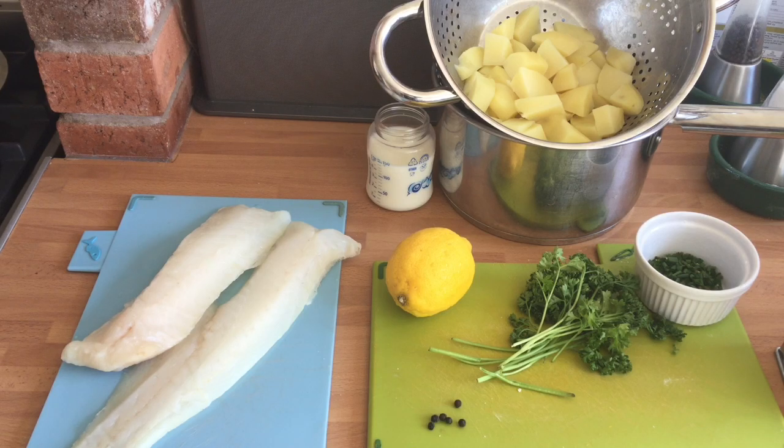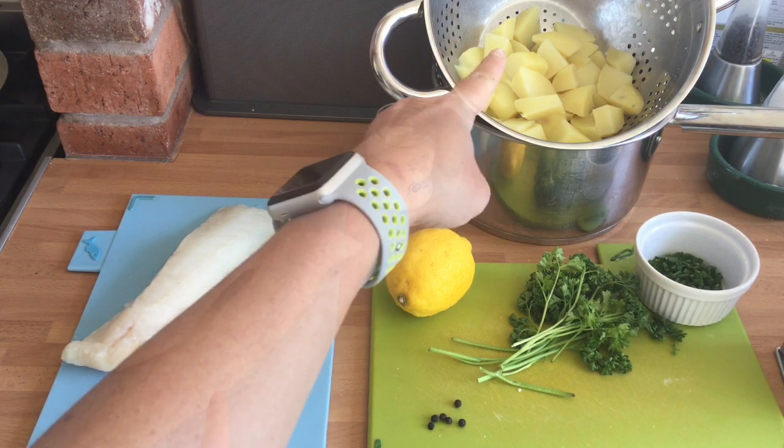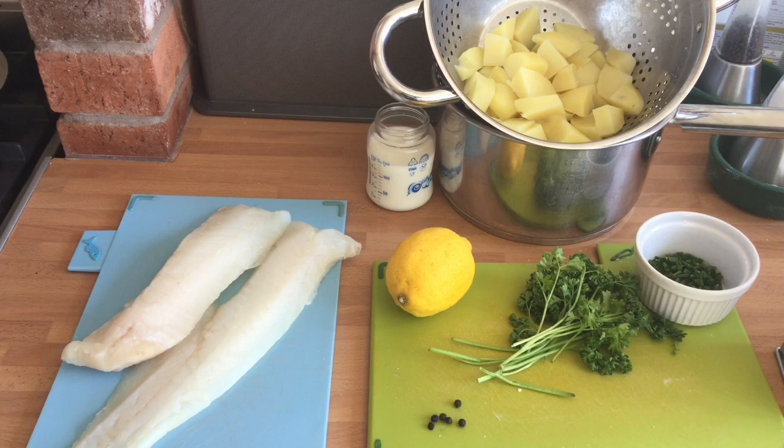I'm going to show you how to make fish cakes. This is a really good recipe to build in lots of skills for your NEA 2. You're dealing with raw fish. Here I have got 450 grams of cod, 350 grams of potato boiled. I'm going to zest a lemon, then I have some chives, parsley and peppercorns.